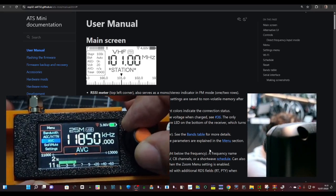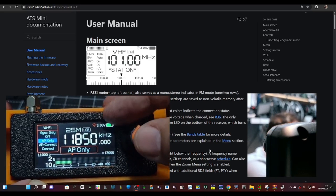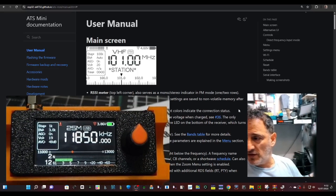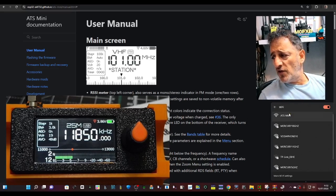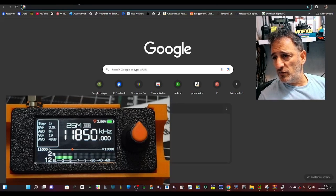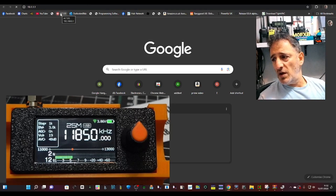To look at the memory channels using the web interface, go to menu, go down to settings, press, and look for Wi-Fi. Press Wi-Fi then go to AP only. The address is 10.1.1.1 or admin.local. Before you type that in, you need to find the device in your Wi-Fi. Where it says Wi-Fi, click, search, and look for ATS Mini. You will lose the internet when you do this initially. Connect to ATS Mini, then type 10.1.1.1 into a new browser tab.